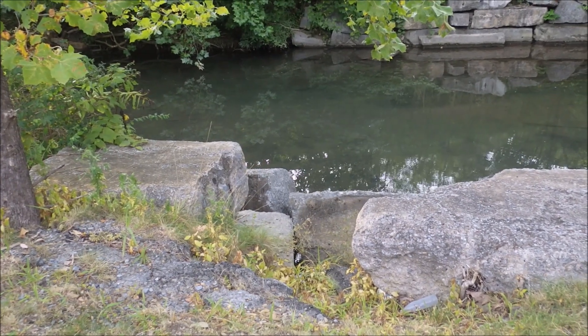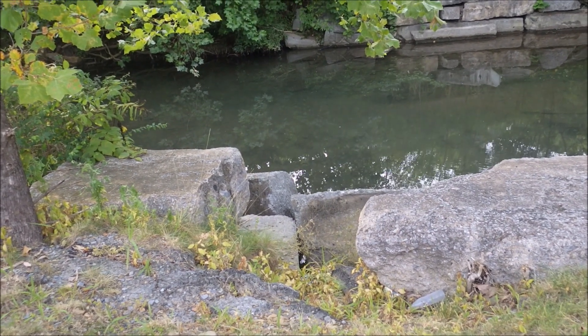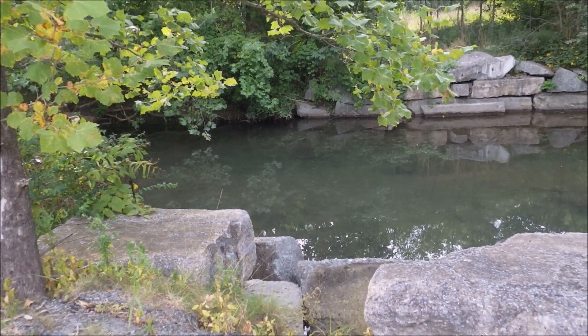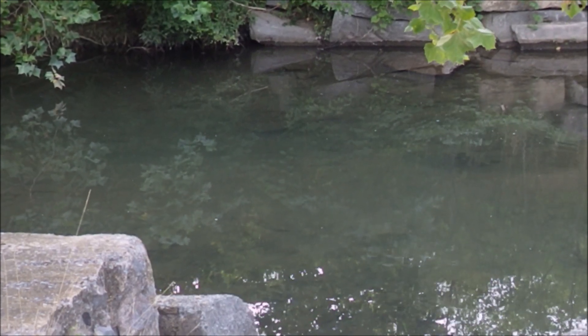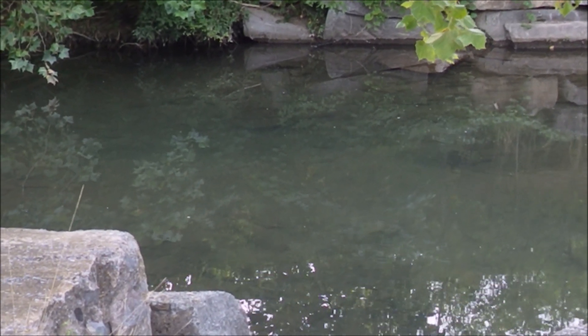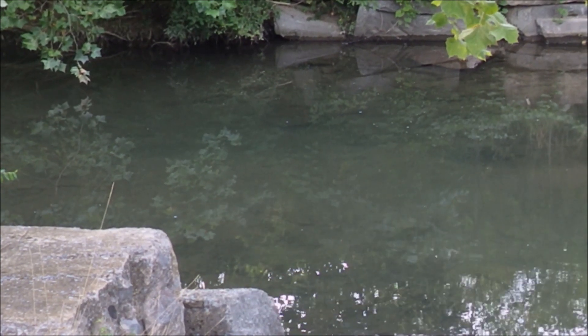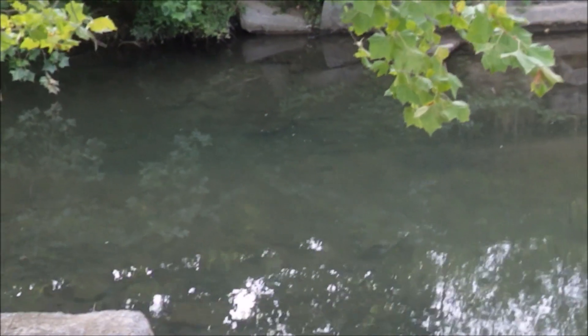I'm going to go in here today and cover a manhole cover that has been in here for quite some time. You can probably see it right there. It's been in here for a couple of years and I'm going to use it for shooting steel. I'm going to get it out of here somehow — I'll figure a way. I'll probably just roll it into the wheel. I'll show it to you when I get in the water.